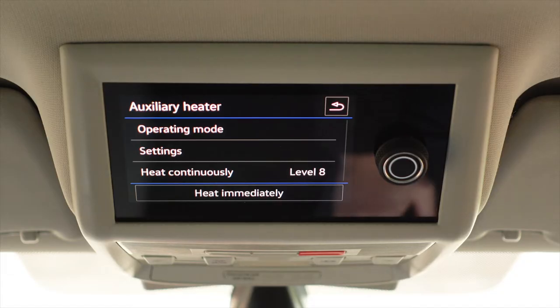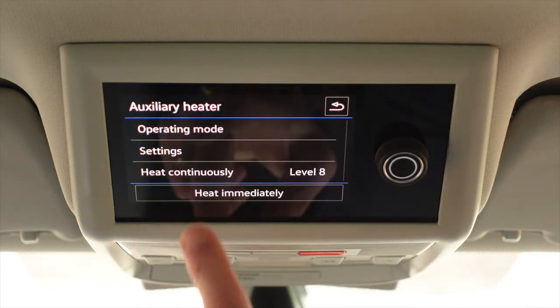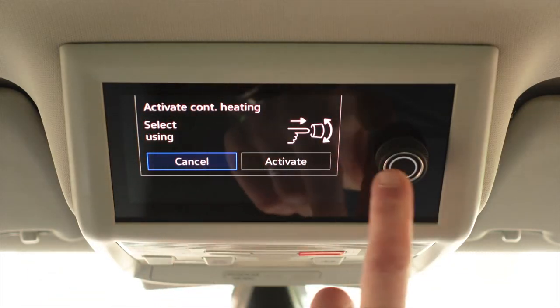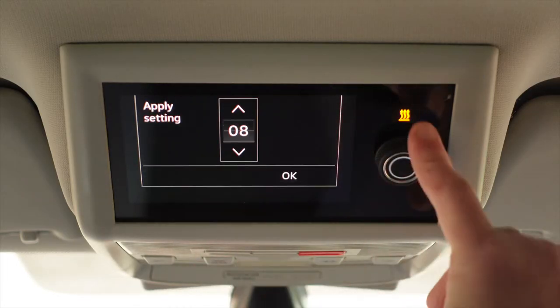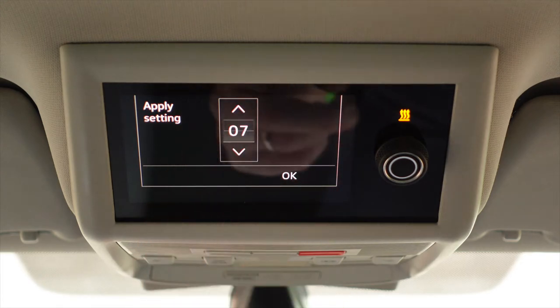It's easiest to describe the heater settings in two categories. First is 'heat continuously' — although it doesn't look like a button, you click on it and activate it that way. Heat continuously is where you want the heater to stay on all the time — overnight, for example, if you're camping and you don't want it to switch off at any point. It will still cut in and out to maintain temperature levels, but if you want it running overnight or during a long day out, heat continuously is what you want. To activate it, you press it, hit activate, select your temperature level between one and ten, hit OK, and it switches on.